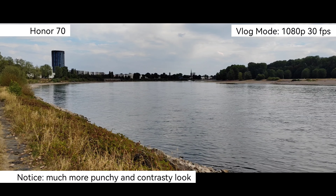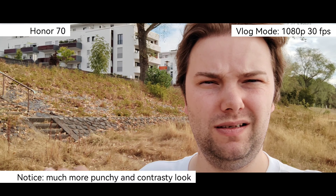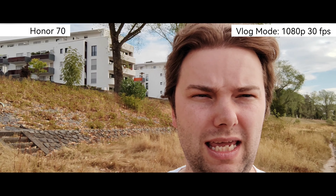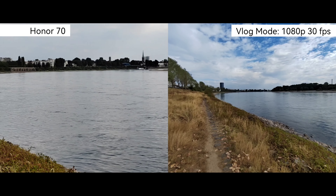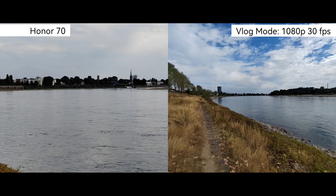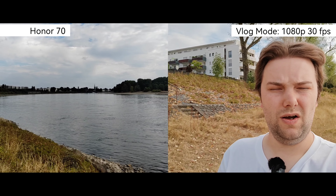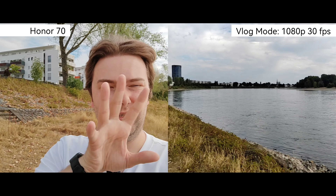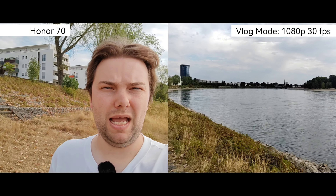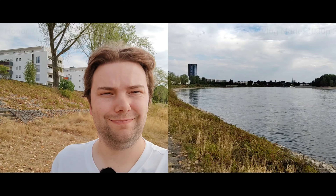The Honor 70 has basically the same vlog option — switching to the front camera in a stretched 20-by-9 aspect ratio. One notable bug on the Nova 9 is that it cuts off about half a second of audio when switching views, which the Honor 70 does not have. You can double-tap to switch views on the Honor 70, and overall it feels like a more refined implementation compared to the Nova 9.